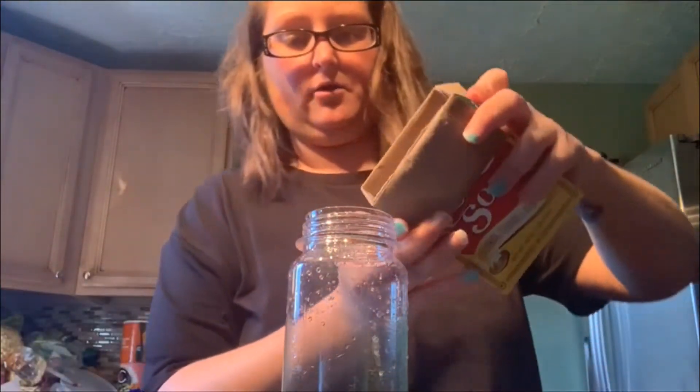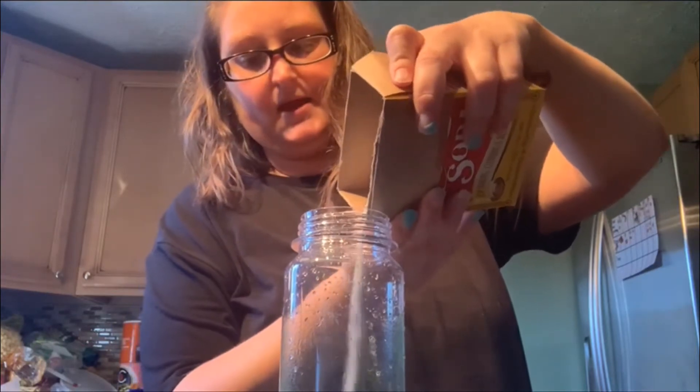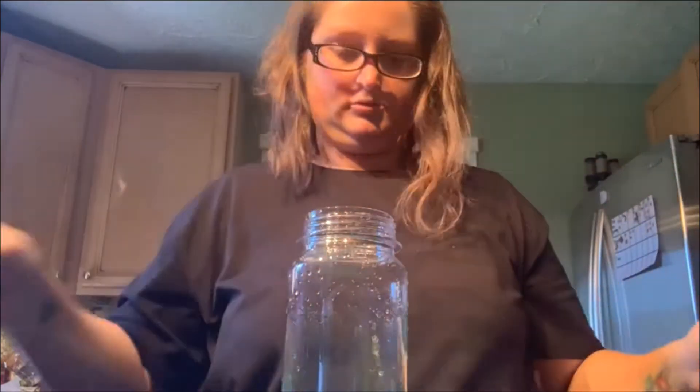Should I add more? All right, here we go. I'm going to add more, guys. There's more baking soda. Okay, here I go — I'm going to add more vinegar.